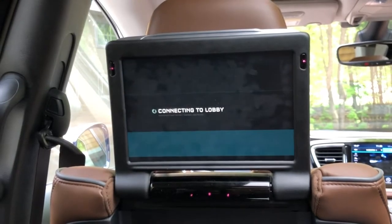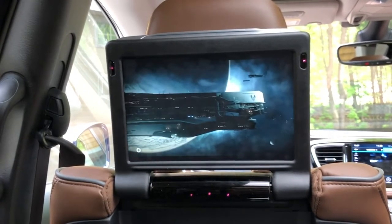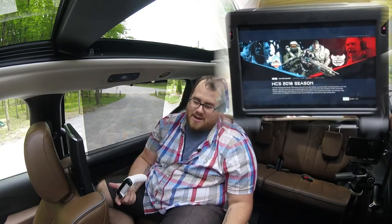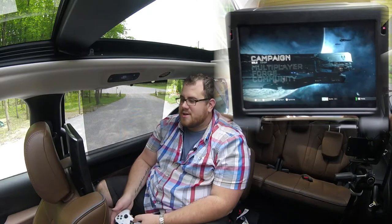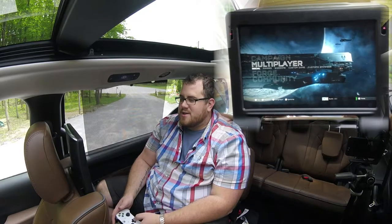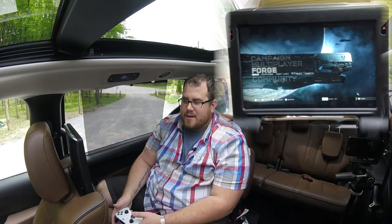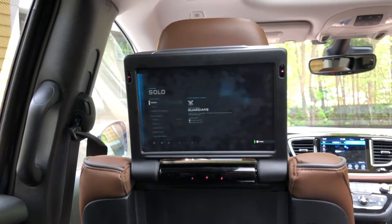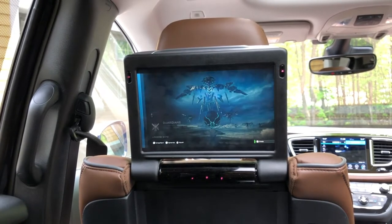But the whole point is you can play Halo. Now, you're not going to be playing online — there's no network connection here, you don't have the ability to go in and play with other people because the car just doesn't support it. I think it's just awesome that it works. You could probably get a hotspot to work in here somehow, but we're not going to be doing that anytime soon. Really, the whole point is just to see if it works.